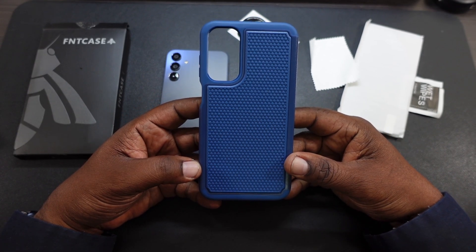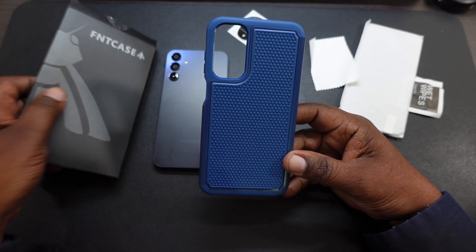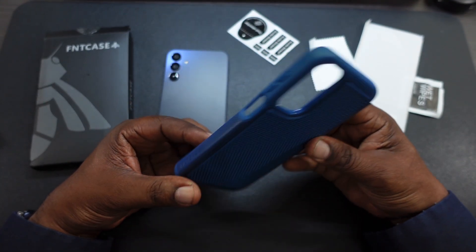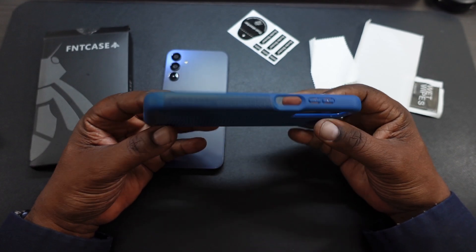What's up guys, Will H, and today we're taking a look at the FNT case for your Samsung Galaxy A15 5G. I picked this up on Amazon. The price is about $10.